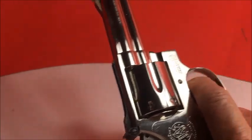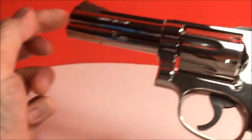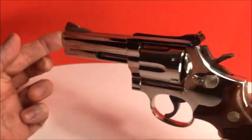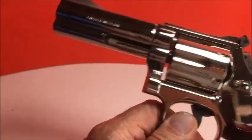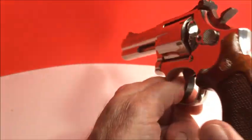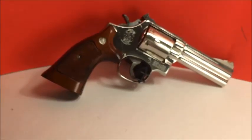Smith & Wesson has got the best action in the world. This is the model 586 L frame, same as the 686. The 686, of course, is stainless steel — they make those in all different sizes. And the 686 Plus is 7-shot. They make the 586 in blue with the lock and the MIM parts, with smaller thin grips — some people like those if you have smaller hands. Calibers: .357 Magnum, .357 Magnum Plus P, and .38 Special — take your pick.